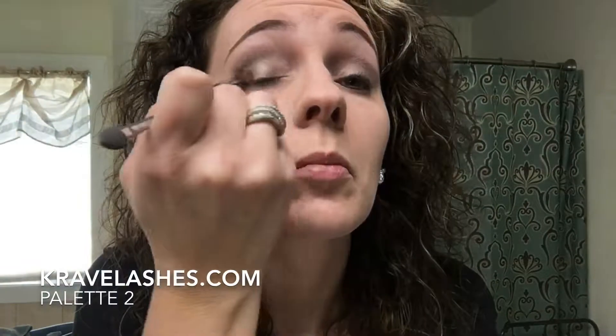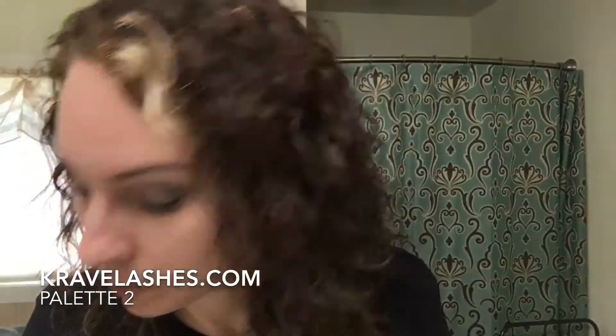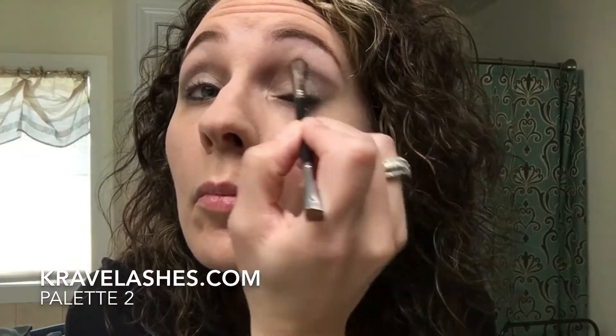Next I moved on to Blissful, which is right in the middle and it is a gorgeous shimmer color. That one I just sort of filled in the inner half of my eye and blended everything together. Then I took a tiny bit of Romantic, that lighter silver color, and just highlighted above. Just make sure you're blending everything as you go along — you can't blend too much.